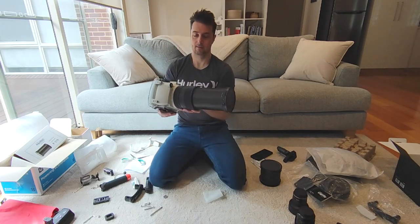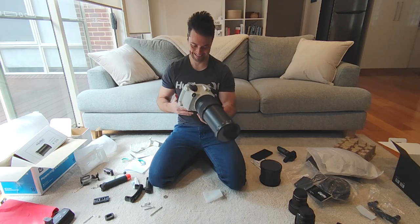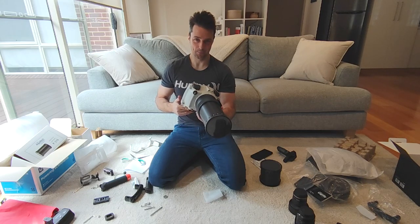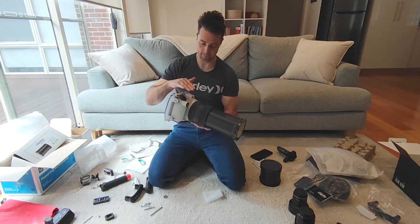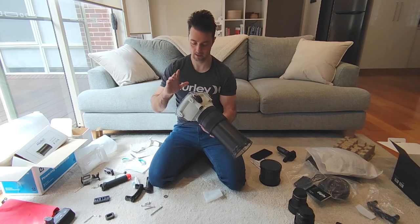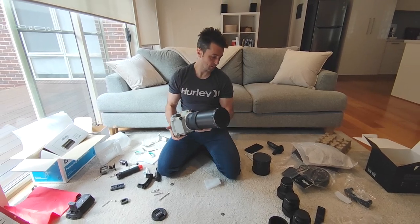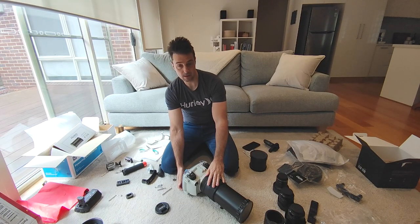There we have it — a 500mm waterproof housing. That's pretty crazy, but I'm happy it all fits together. Obviously you'd pressure test this and leak test and all that kind of stuff — this is just for fitment. I'm not going to be going out in the water with it like this; I haven't even configured any of the settings for swimming or snorkelling. But I'm really happy this fits. Now that I know that fits, let's test some other lenses.